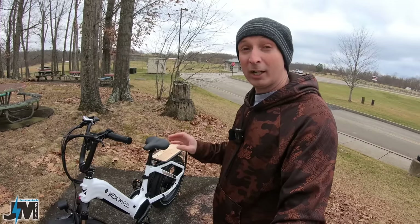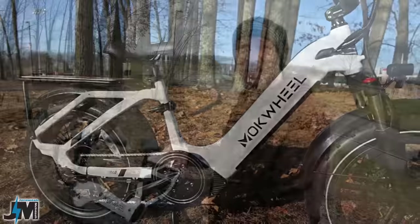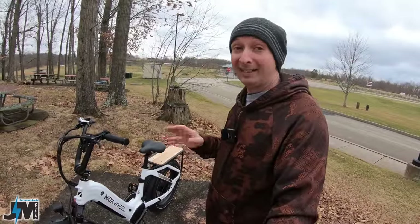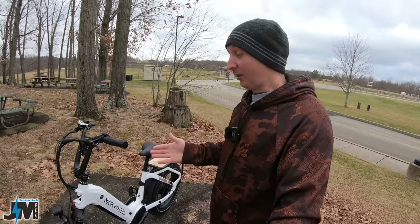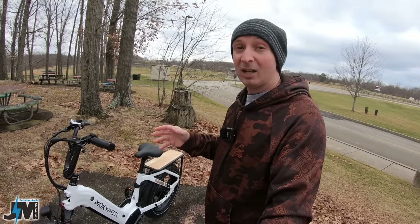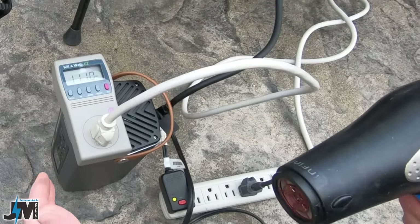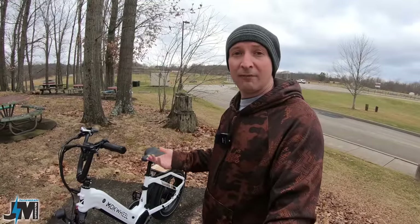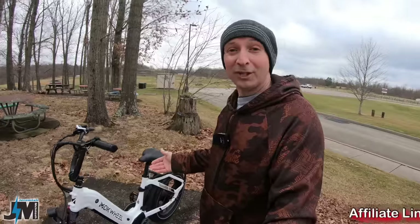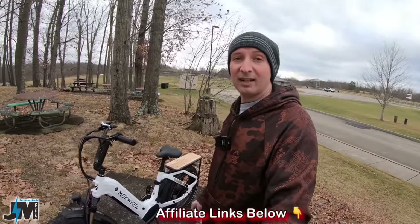Hey, what's going on everyone. Today we're going to be taking a look at a new bike called the Machwheel Scoria. This e-bike has some pretty cool unique technology that I've never before seen in any electric bike that I've tested to date. This thing is capable of running 120-volt household appliances up to 1000 watts off the internal battery, and you can also recharge this bike with a solar panel if you purchase their inverter. Let's get into what this inverter can do, then we'll go over all the specs and features and take this bike for a test ride.